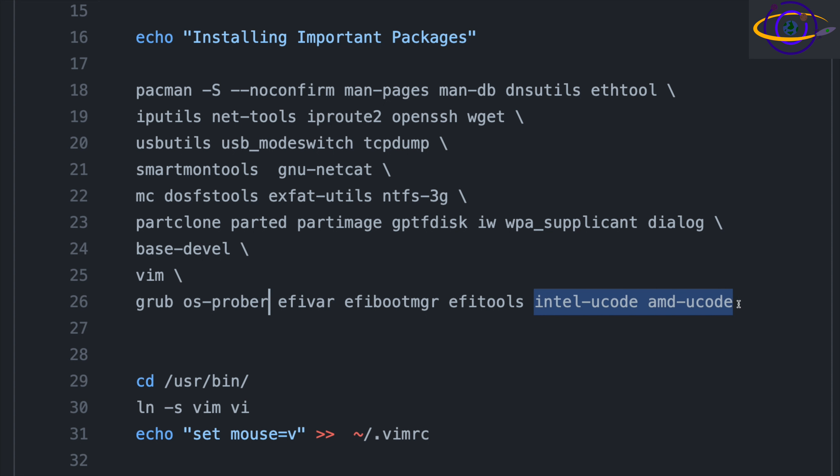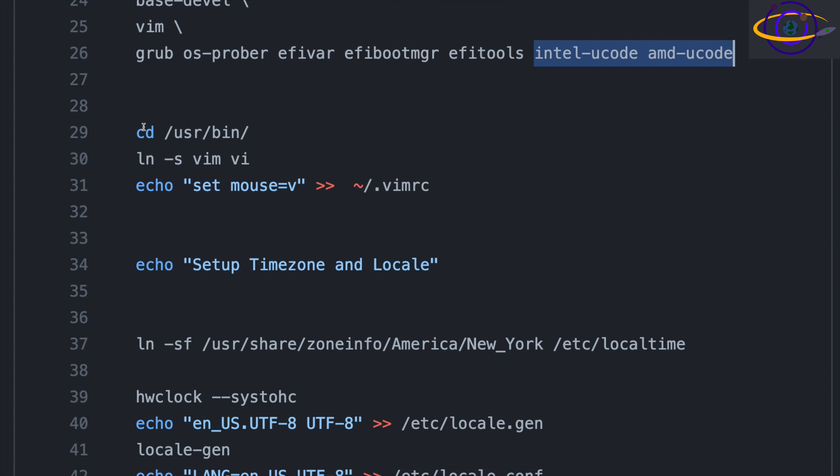Then there's intel-ucode and amd-ucode. If you're only on an Intel system, you only need Intel microcode; only AMD if you're on an AMD system. If you want to move your hard drive between two systems, you might want both. They're highly recommended. After that, the script cds into /usr/bin and creates a symlink from vim to vi, so you can just type 'vi' and you're using vim. I've been using it since way back when people just called it vi, and I like to type vi out of habit.